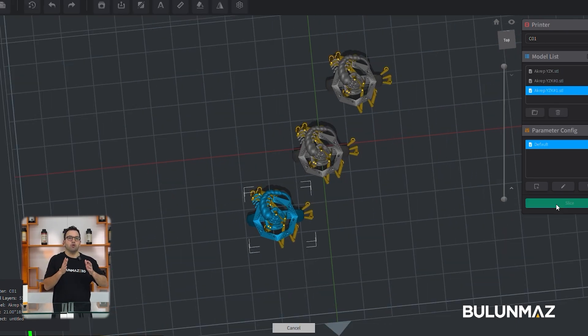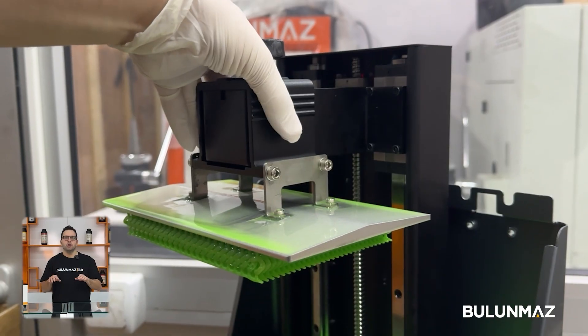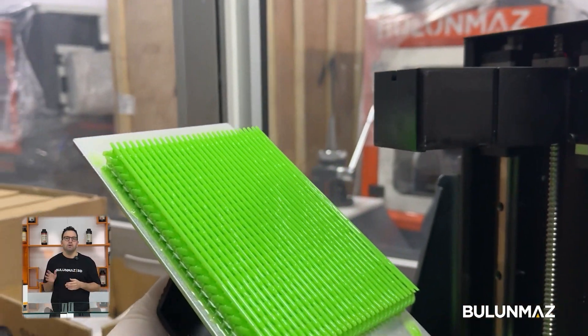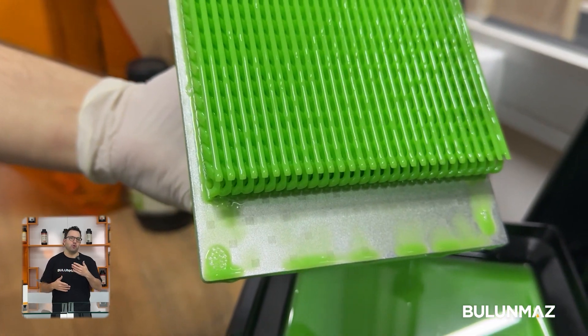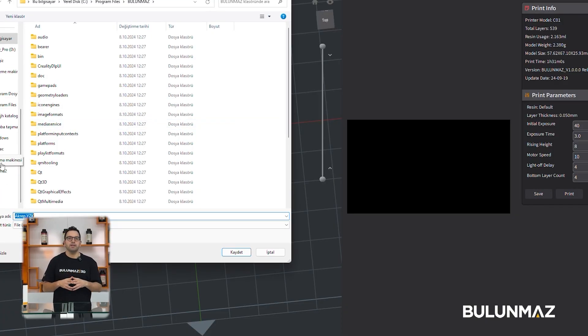Once the supports are done, the next step is copying your model as many times as you want to print. You can also print multiple designs on one platform. Currently we have two models of 3D printers. With the small one, you can print approximately 40 rings or 22 Cuban chains in one print table.